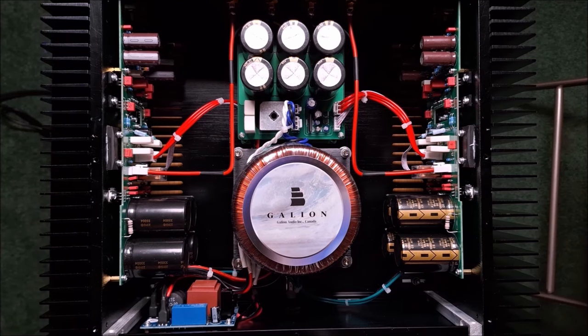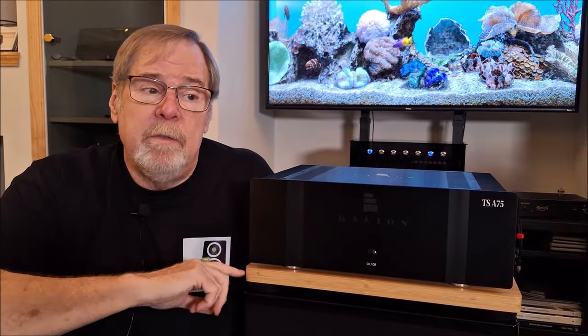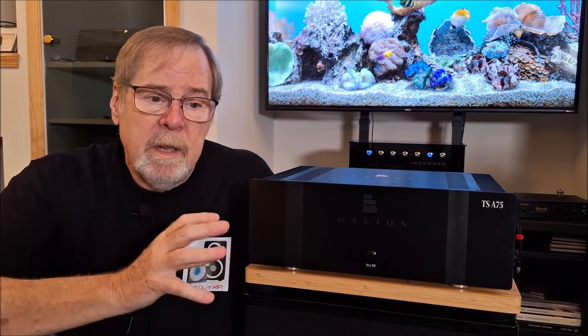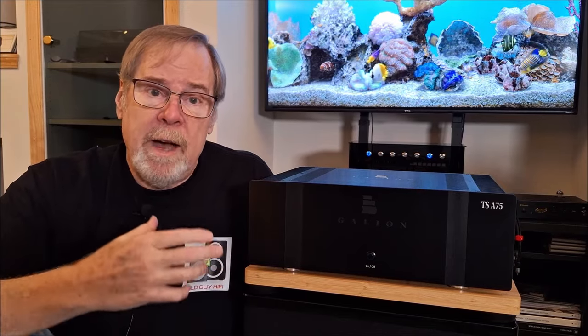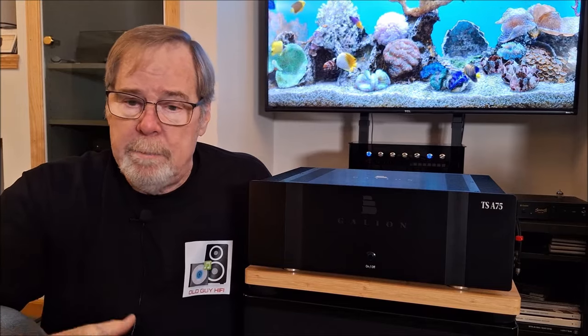Very impressive product for $1,500. Looking inside the amplifier, it was very well designed, very thoughtfully designed. The dual mono layout is so important for good channel separation and also allowing the amplifier to provide the appropriate signal to the speakers so that they can lay down the image that they're capable of.